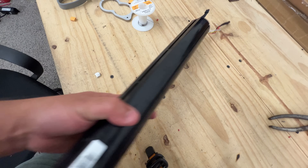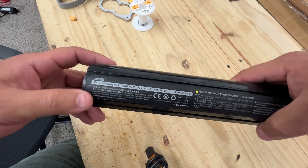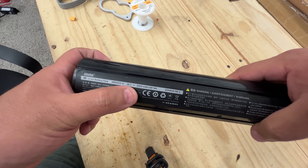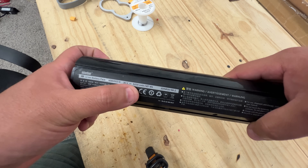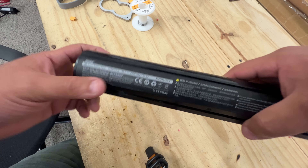This right here is a Ninebot ES4 scooter battery — 36 volts, 5200 milliamp hours, 187 watt hours.